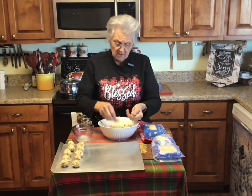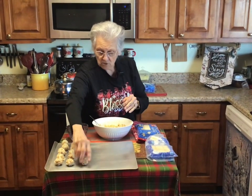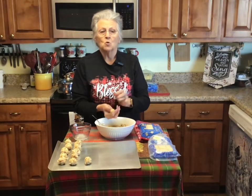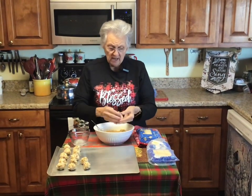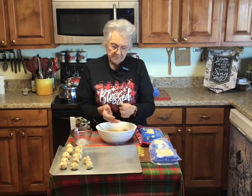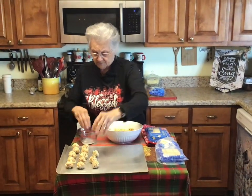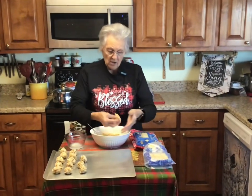I've got another video — I call it Brickle Candy — you do it with saltines and it's really really easy. There are just lots of easy, simple, quick sweet treats that are fun to do, delicious, and don't take much time. The Chex mixes are fun to do too.